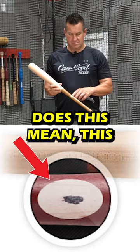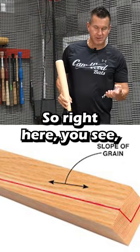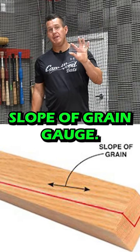We get asked a lot: what does this mean? This little ink dot right here. Today I'm here to show you. So right here you see, this is a slope of grain gauge.